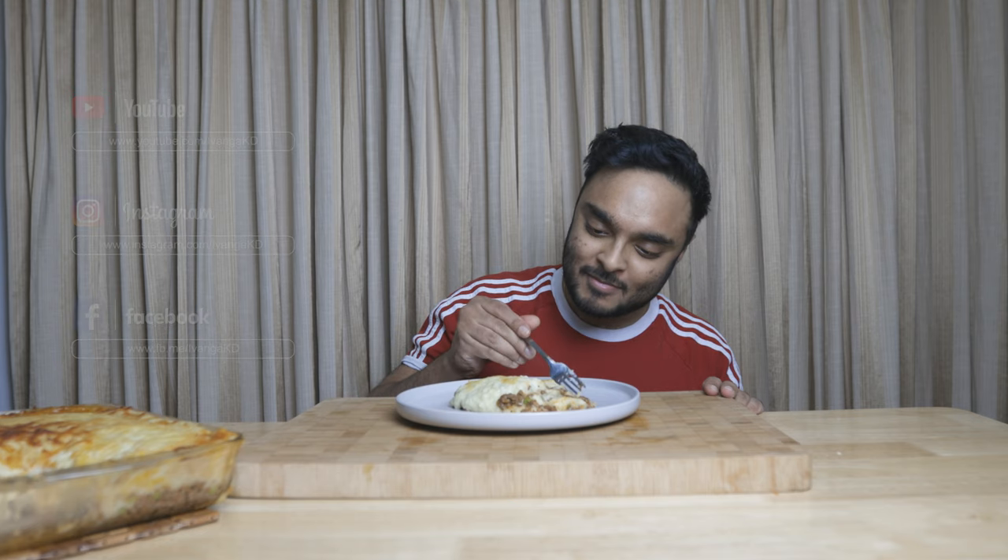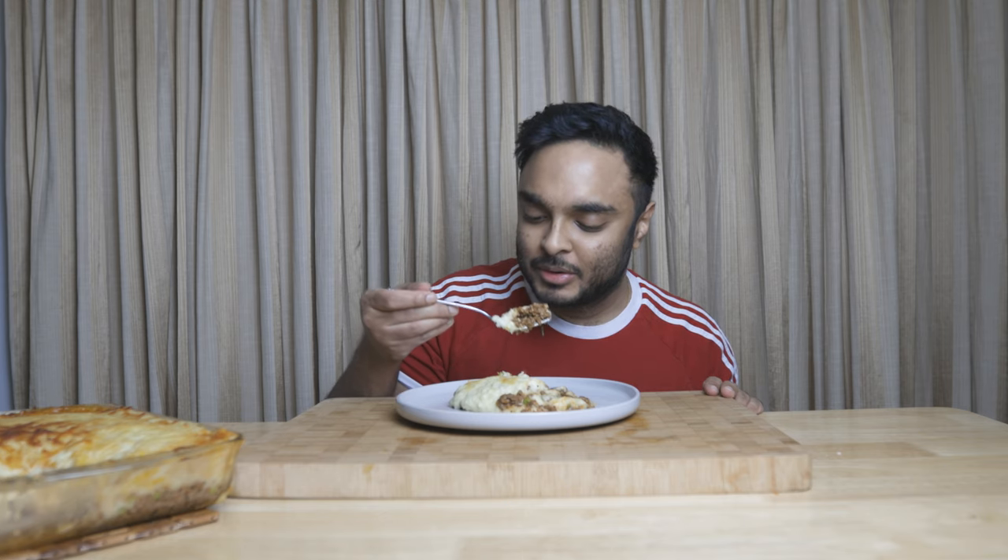If you like the shepherd's pie recipe, please like this video and subscribe with the bell notification. Please follow us on Facebook and Instagram. Thank you so much for your support. Peace!